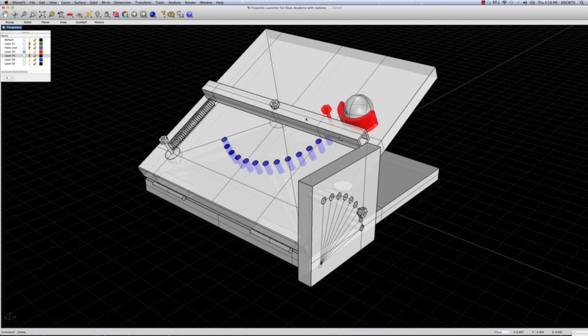Currently what happens is you pull the bar back, the ball goes back with the bar, you release the bar, and the ball travels forward with the bar. Then the bar hits the stop, but the ball continues on.